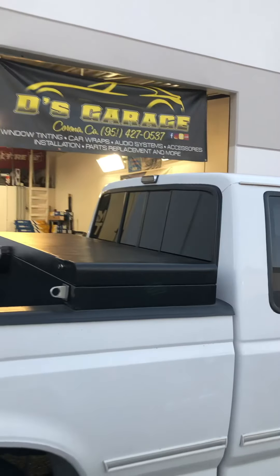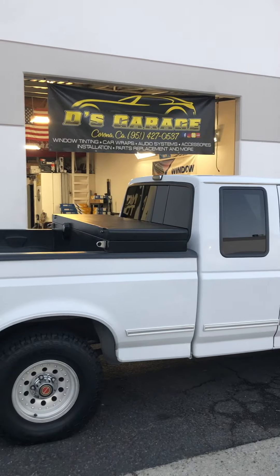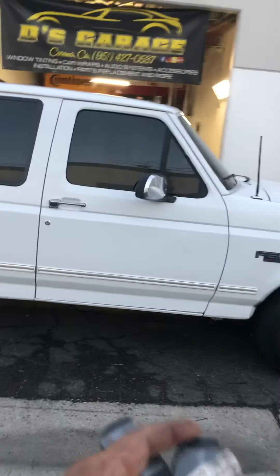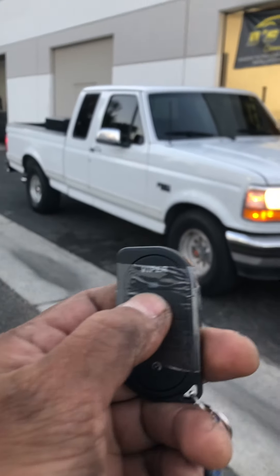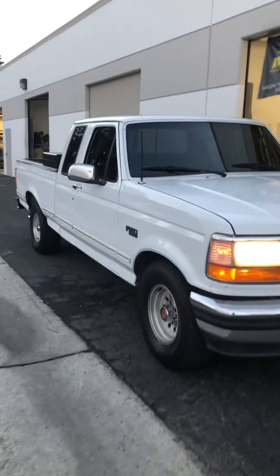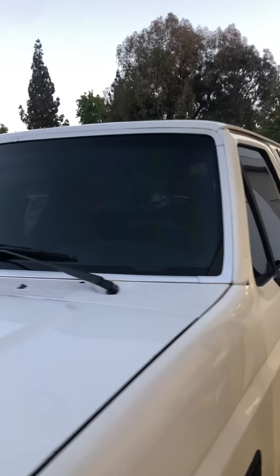Those of you who tint know these are extremely hard windows to do, especially that back window. But it's all done. The alarm system we put in is from Viper. This one has a built-in kill switch, shock sensor, flashing lights, siren, LED light, and kill switch.